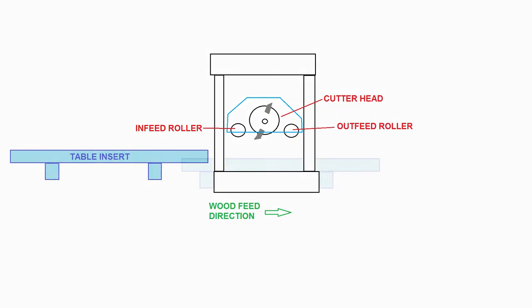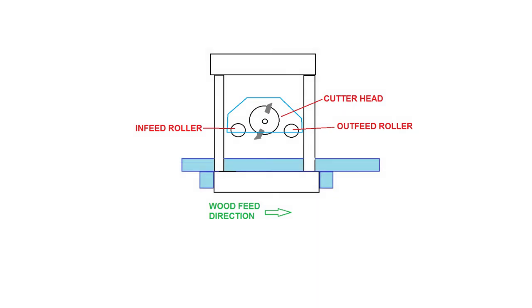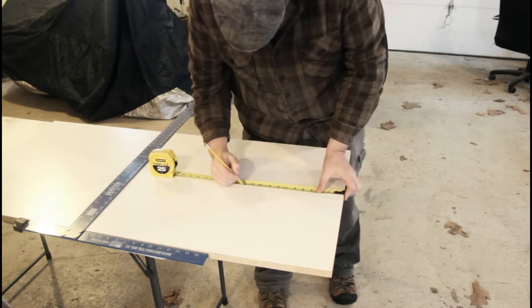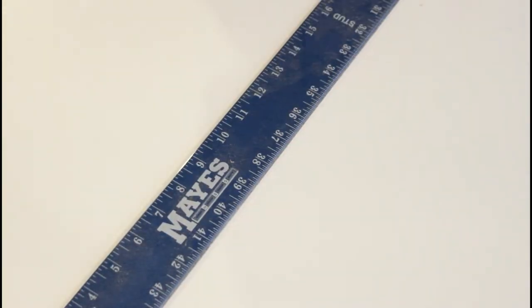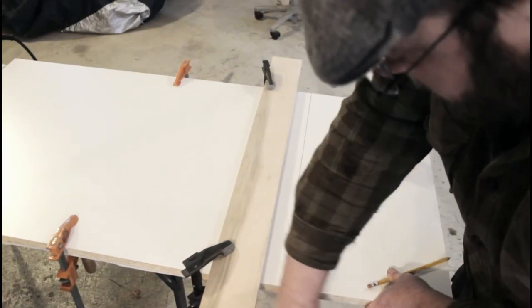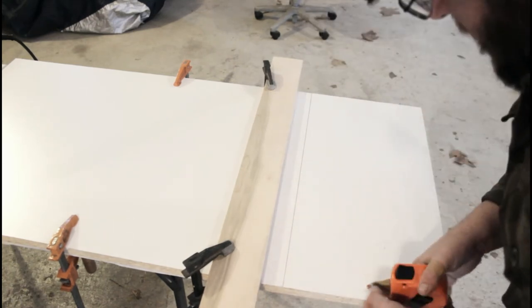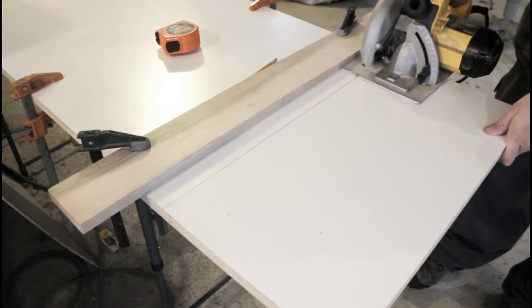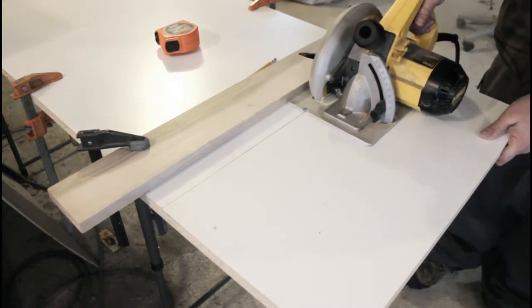I'm going to build a table extension which goes right through the planer itself. This will raise the bed height, which will have to be accounted for when figuring out board thickness, but it should provide a good flat smooth surface to support the workpiece. I'm using a piece of three-quarter inch MDF board which has been made with a smooth painted surface on one side. This should make a good surface for my planer table. I'll have to be careful not to lower the planer blades down too low, or they could dig into the surface of my table insert.